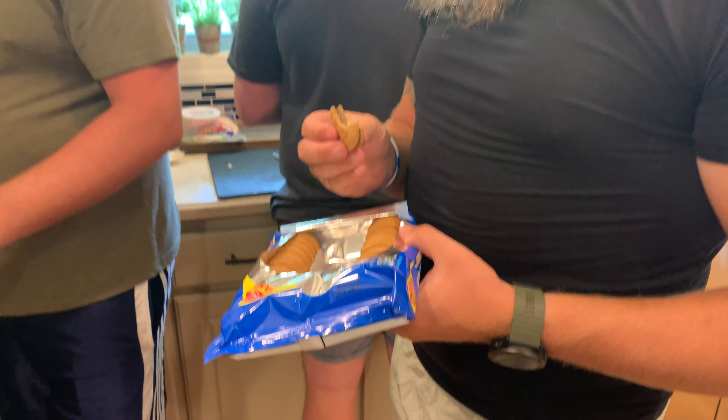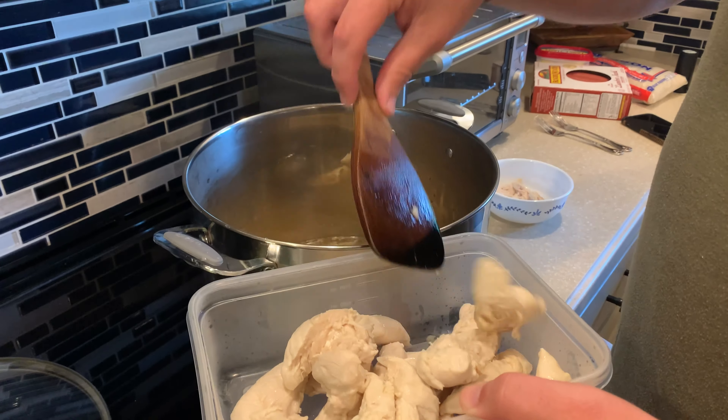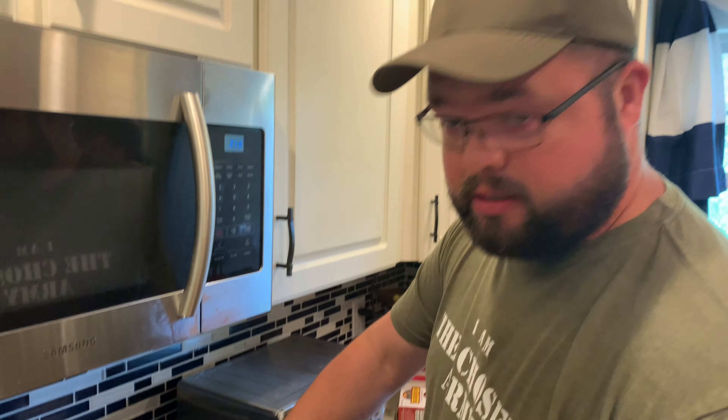That is already all the way cooked through. Do you see how tender that is? Let's get that out of there. We're taking some of the chicken back out of the broth. Now that it's done, it's going to go back into the chicken bog with the rice in a little bit. We're going to start the sausage now.